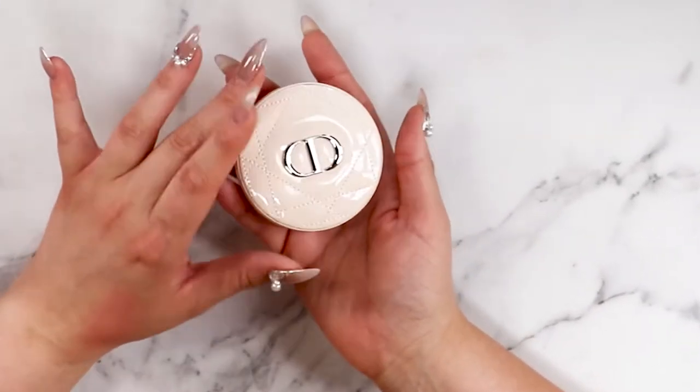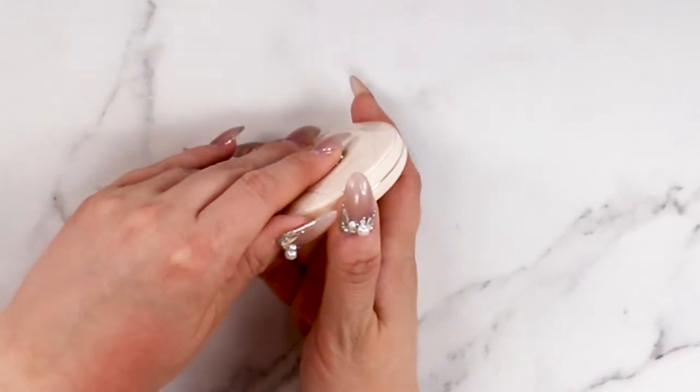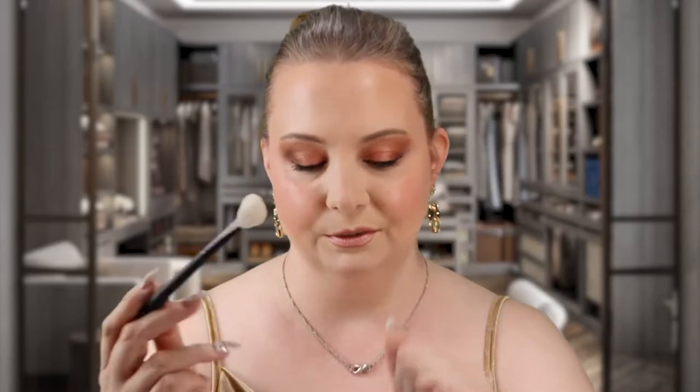This actually looks like identical packaging to the bronzer that we just reviewed on the channel. Oh wow, that is stunning. I've already got my makeup ready to go, everything's ready, I just need to apply highlighter to finish off this amazing super cute look. If you guys are interested in anything I used, it's linked in the description down below. I'm gonna use this Morphe brush right here to test out this product — just a big fluffy guy.